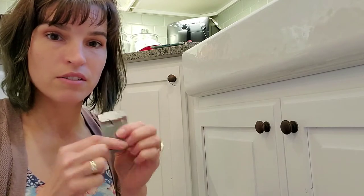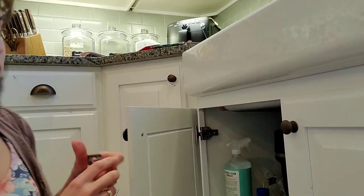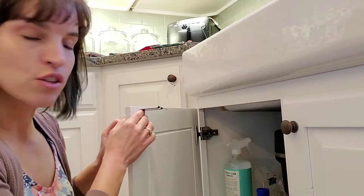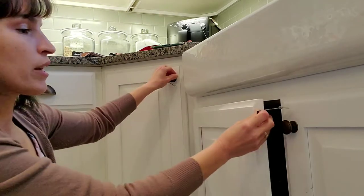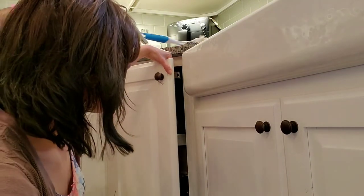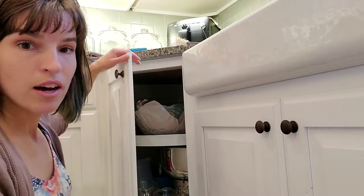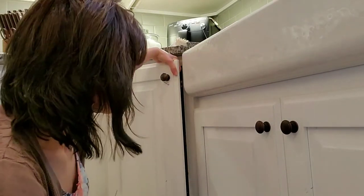We're going to take one of these safety latches and install it on this cabinet door. We'll open the cabinet door and place the safety latch one to two inches from the edge. This can be installed right-side up on the top, or on the side of the cabinet — which is helpful if your countertop overhangs too much and you can't get your fingers in.